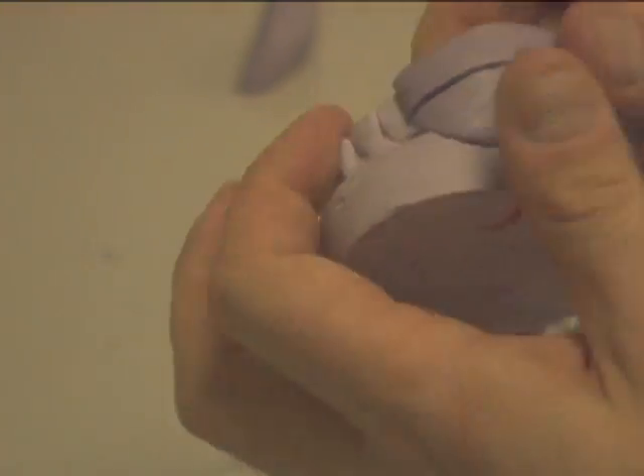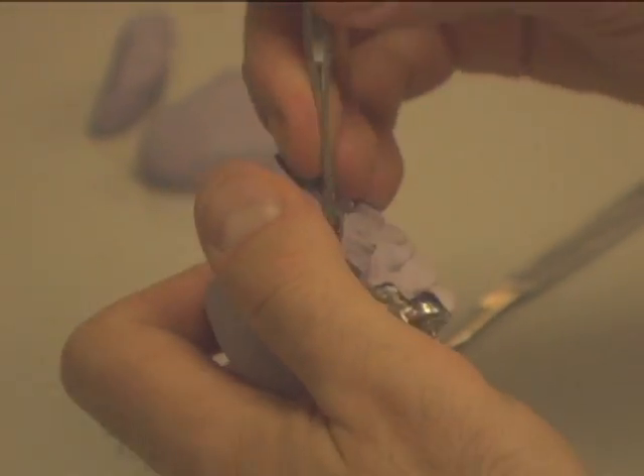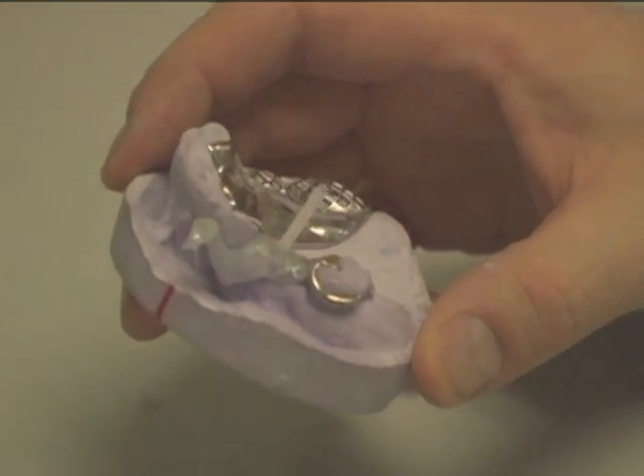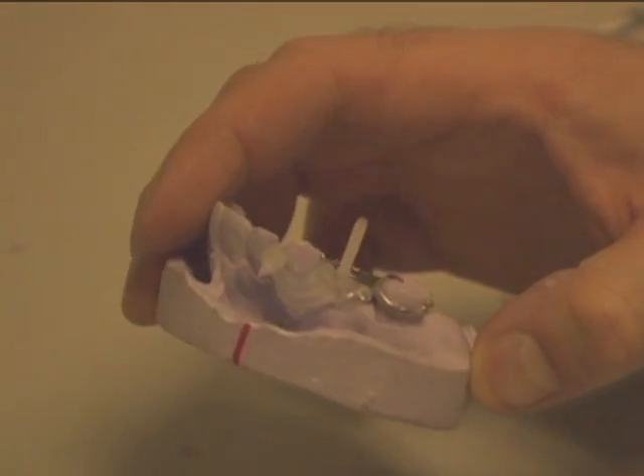Cut a section with the knife and, using an instrument, pry off the pieces of putty. Do this until all putty is gone. Repeat on the second putty matrix. Here we have a complete and injected clasp. Notice the button of material on the lingual side — that is from the vent hole that you created earlier.